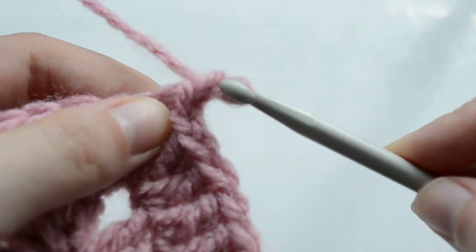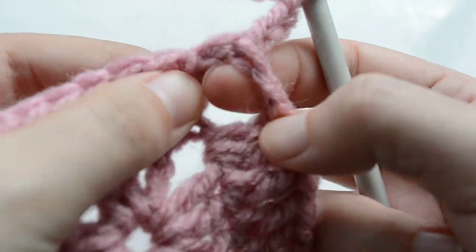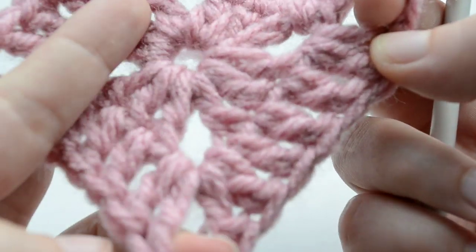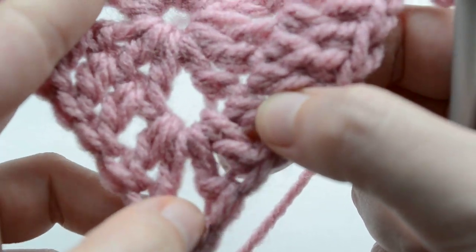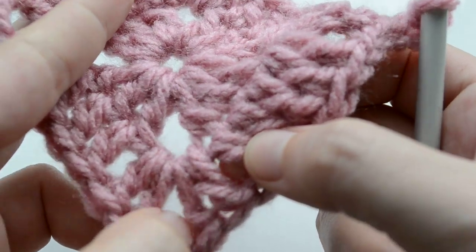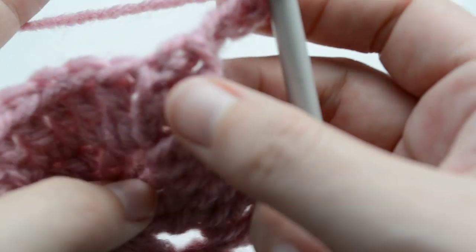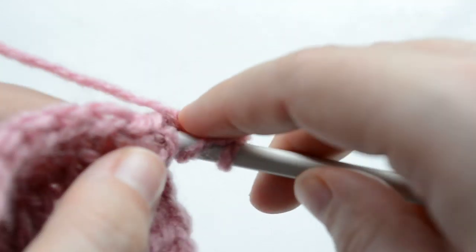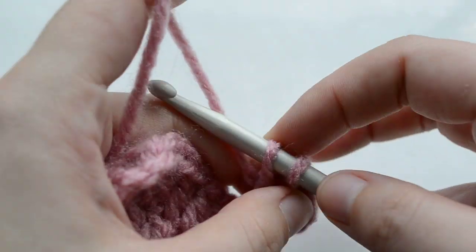We have completed the second round of the solid granny square. We are chaining three to step up to the third round — so that was three. This is the corner, this is the other corner, the other one, and the fourth. We're working two sets of two double crochets in these corners, and we chain two to increase the size of the granny square. So we're working our first set of double crochets — we've already chained three — and we're working another double crochet right there.